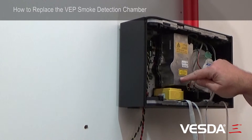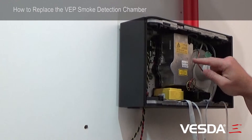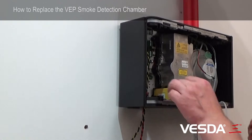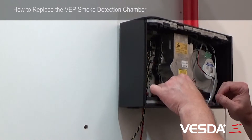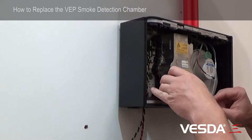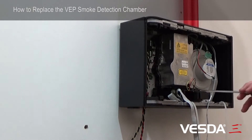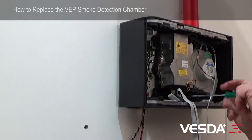Now this is the chamber here that we need to replace. To get to the chamber we've got to pull out the sampling module as well as the filter. It doesn't matter what order you do that — we can take the filter out now and put it on the table. And we need to take the sampling module out so that we can get to the screws underneath.